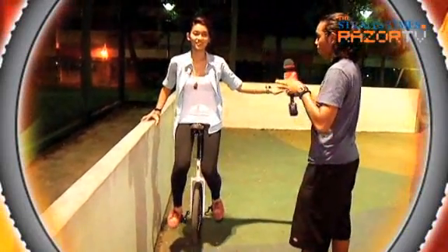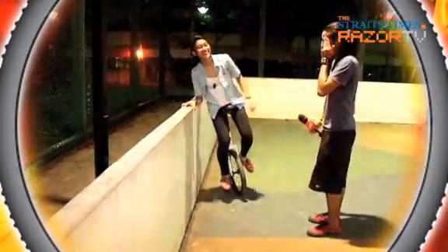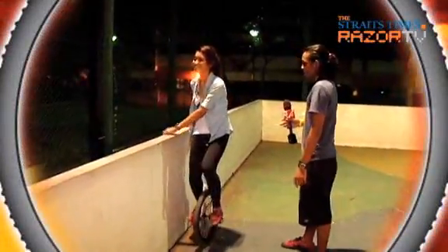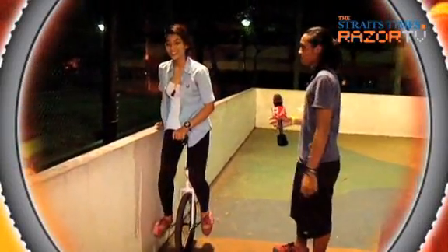It was cycling that proved to be really tricky as I tried paddling forward. Since the unicycle works differently from a normal bike, it will take some time to grasp the technique of paddling forward. After all, it takes approximately one full day to master cycling without relying on support.